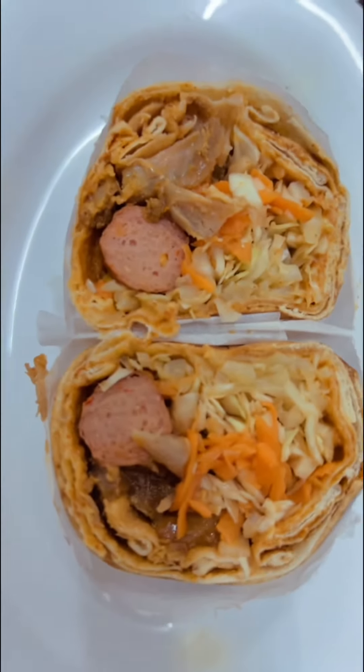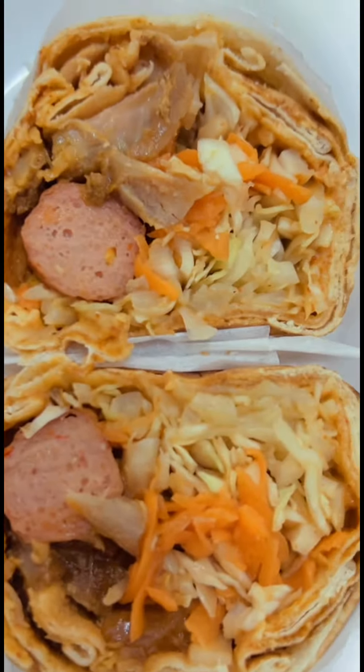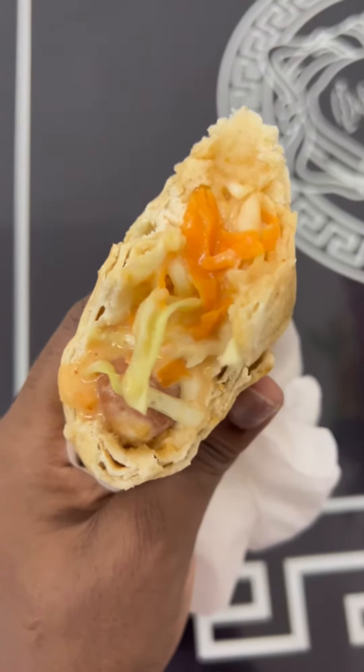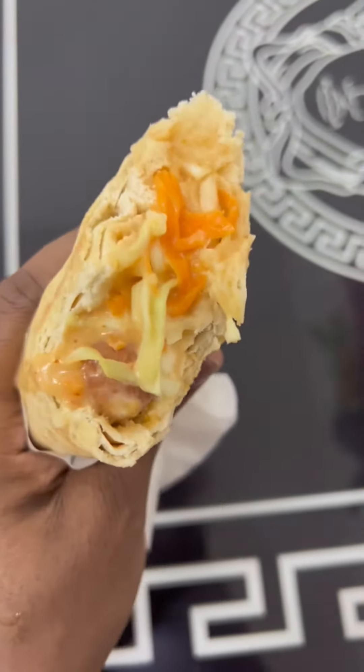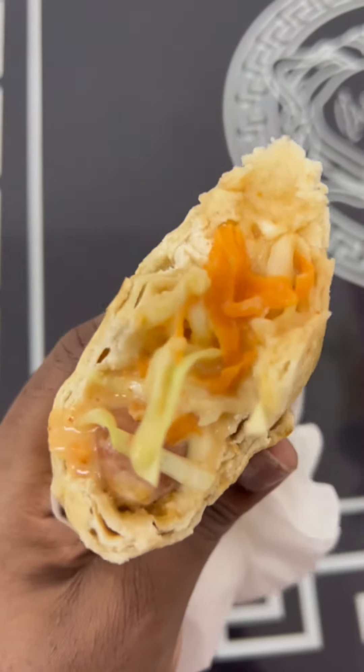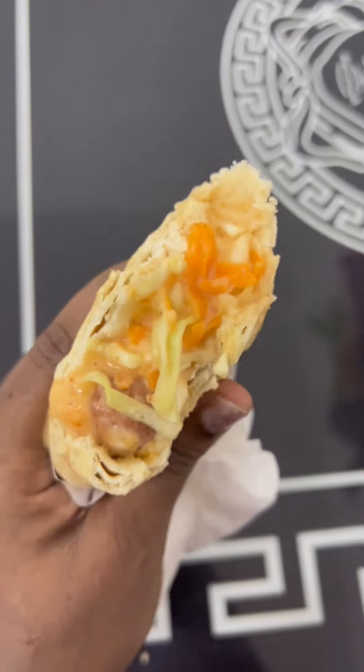Shawarma is one of the most popular street foods loved by people all over the world. It's so easy to make yet it has an amazing taste. Hello everyone, welcome back to my YouTube channel! Today I'm going to be teaching you how to make chicken shawarma, so let's go.